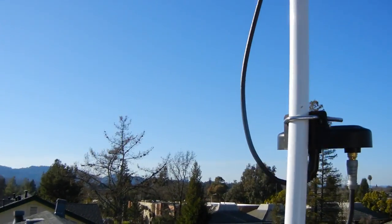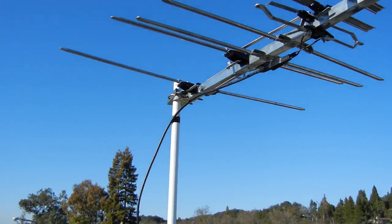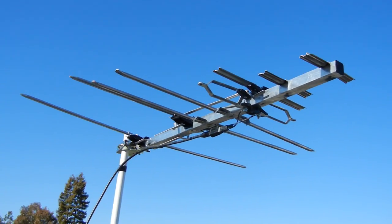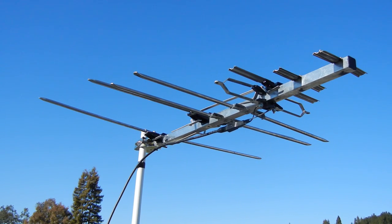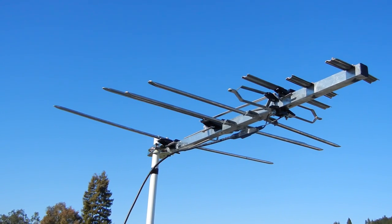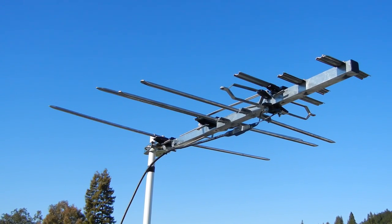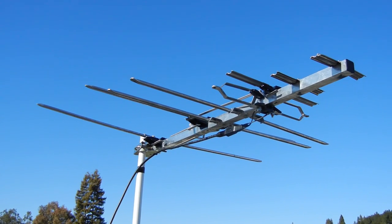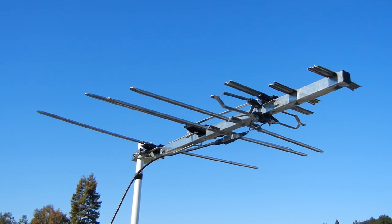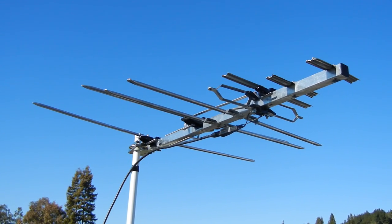There are just a few reviews about the RCA ANT751R, so I wanted to do a little review about this one. As you can see, it's nice weather up in Northern California. Today is February 14th, 2013 — so happy Valentine's Day everyone.